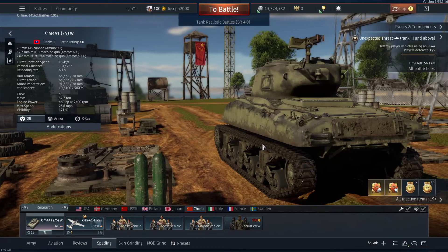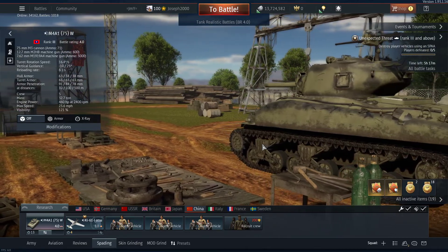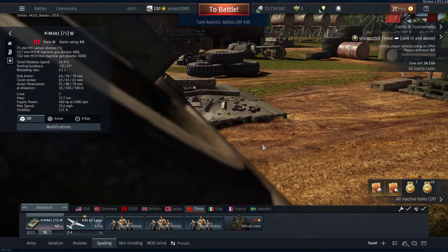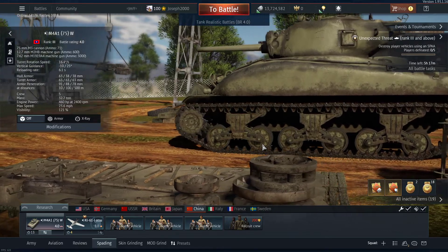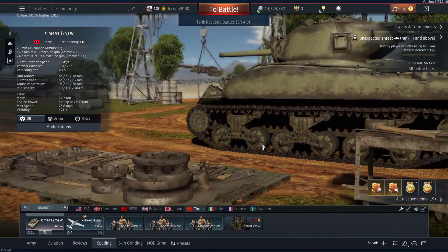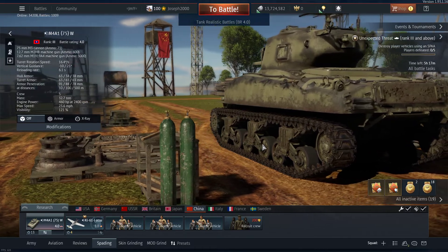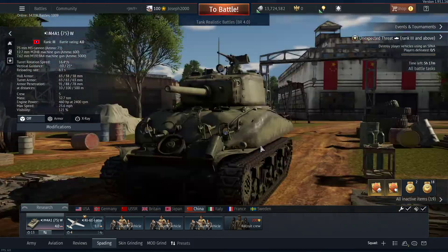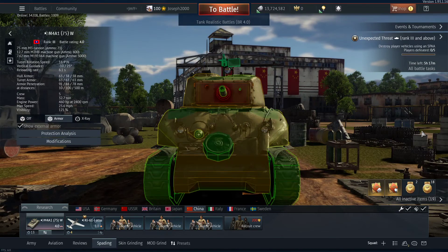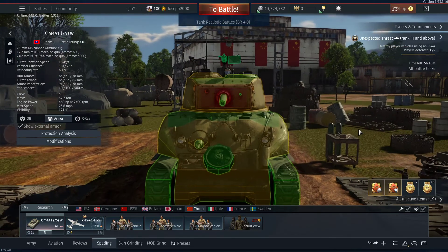I haven't actually finished fully spading this thing. However, with the recent micro patches that have been going on, I'm not taking that bloody risk. I've almost done it, and everything else that needs to be done is miscellaneous and doesn't really help the vehicle all that much. The smoke rounds do, but everything else that is important to the tank apart from the tracks is pretty much done. So I can give it a good assessment, and even then I've spaded the M4A1-76W, so I sort of know what I'm doing.